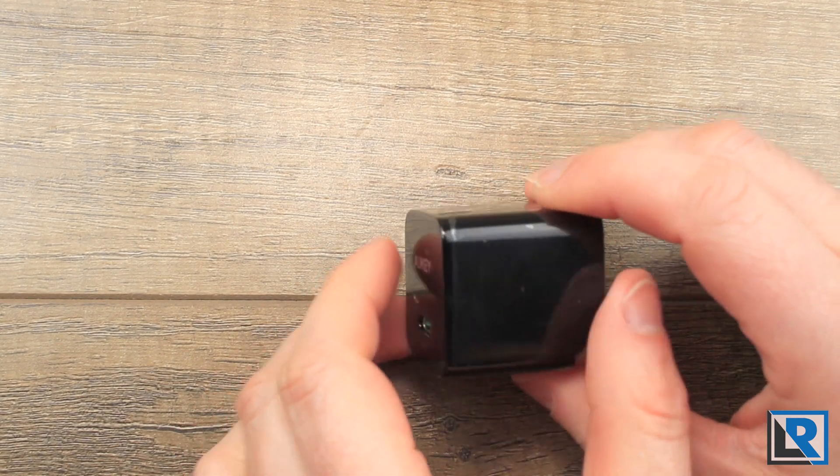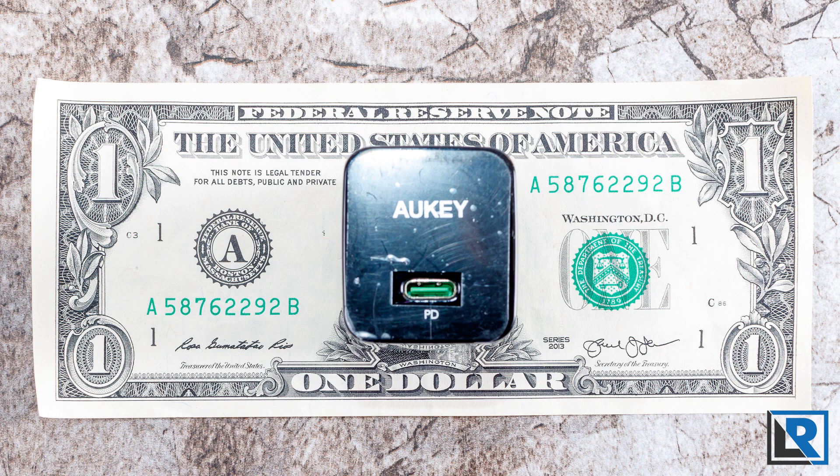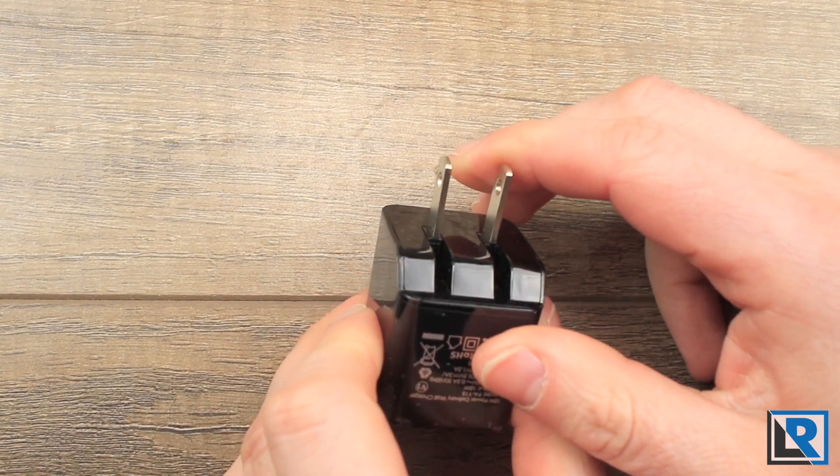It's 1.42 inches by 1.42 inches by 1.2 inches wide. It weighs 1.5 ounces and the prongs fold.